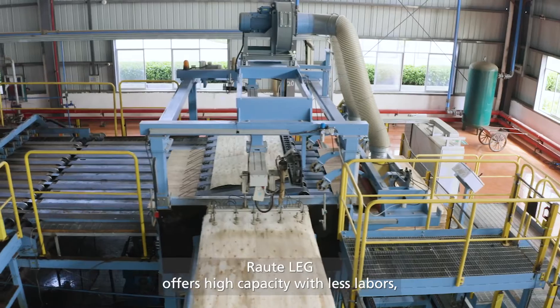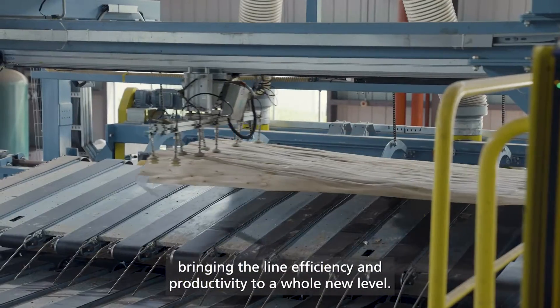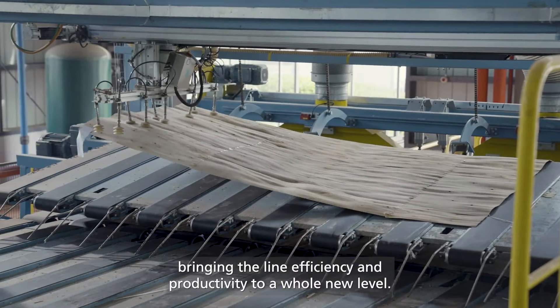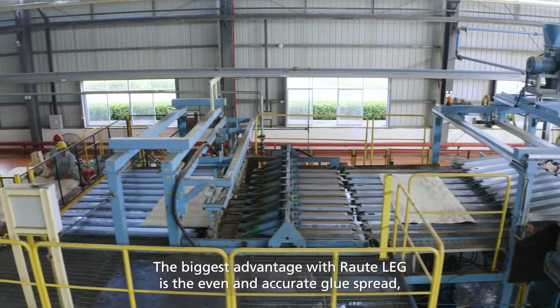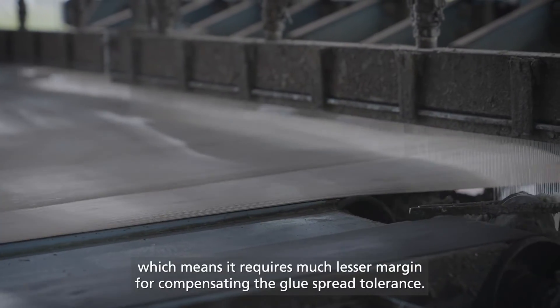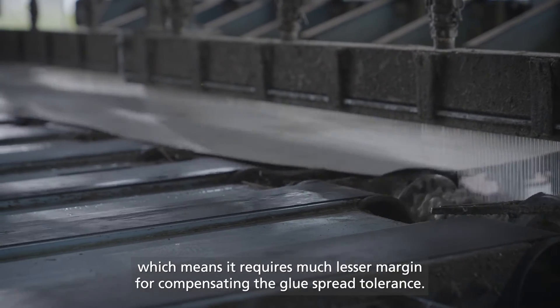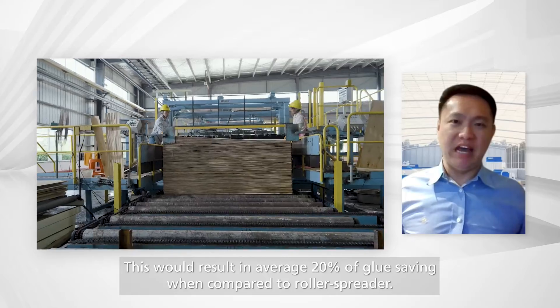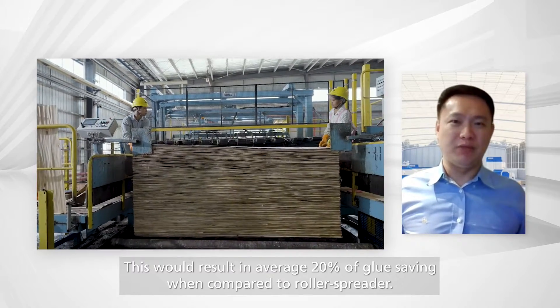RALTE LEG offers high capacity with fewer operators, bringing line efficiency and productivity to a whole new level. The biggest advantage with RALTE LEG is the even and accurate glue spread, which means it requires much less margin for compensating glue spread tolerance. This results in an average 20% glue saving when compared to the roller spreader.